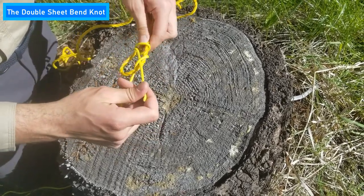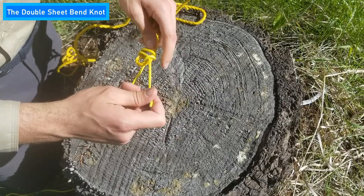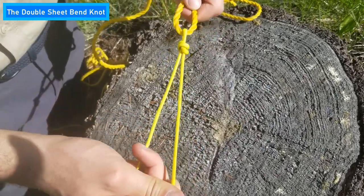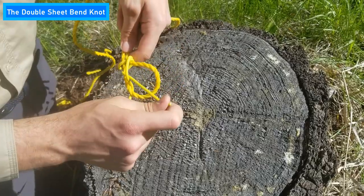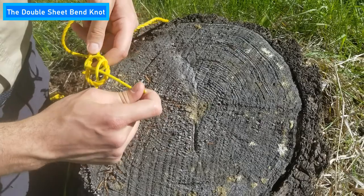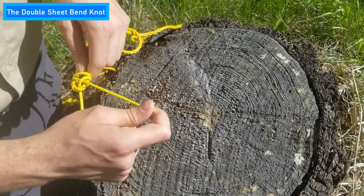As you tighten the knot, you'll need to shimmy it down the thicker rope, but be careful not to shimmy it too far as that'll make the knot fall off the rope, as you can see here. You want to make sure to move the knot down slowly to make sure that it forms a tight bond over the thicker rope without falling off.